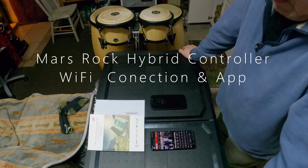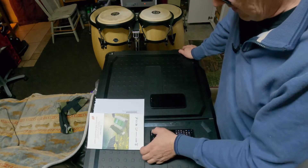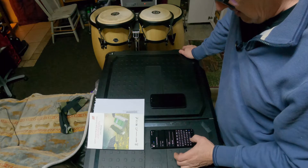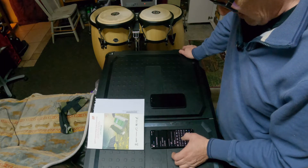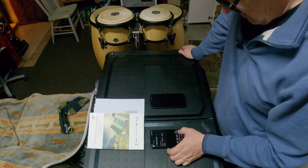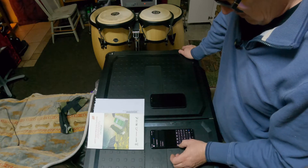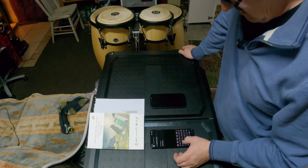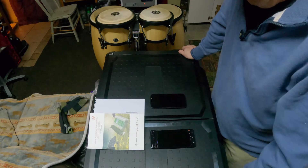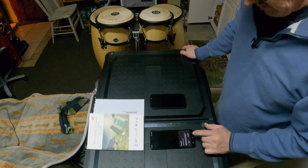Today we're going to link our Mars Rock hybrid controller to our cell phone. To do so, first open up your browser and type in HTTP://47.96.6.131:9891. Go ahead and download the first link you see — the very first one on the top. When prompted, select yes to download.